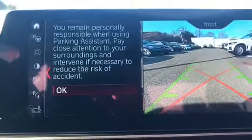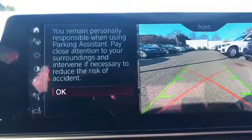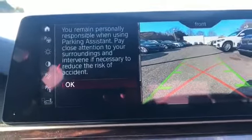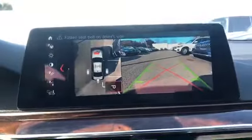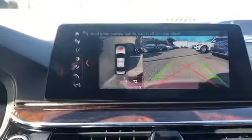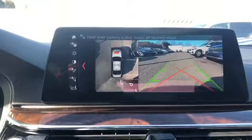Now this little screen will pop up: "To remain personally responsible when using park assist, pay close attention to your surroundings and intervene if necessary to reduce risk." We're going to click down and hit okay. Now we have to fasten our seat belt — okay, now that my seat belt is fastened, I am safe to park.